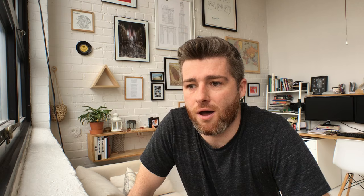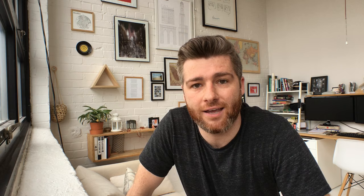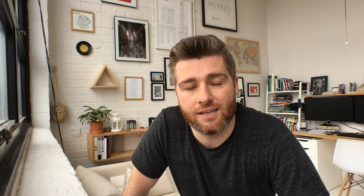I'll get up, bike in to the fab lab, start a 3D print, then head to work. At lunchtime I'll bike back, pick that 3D print up, then start another one, go back to work, and bike back to the fab lab after work to pick up that print. So I've been getting two 3D prints done every day, which lets me see what the new designs are going to be like aesthetically, and then I can decide whether or not to go full scale.